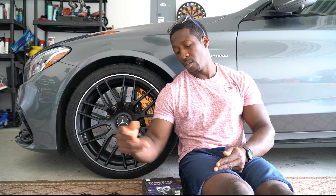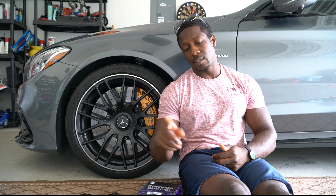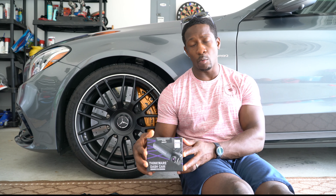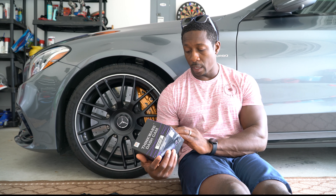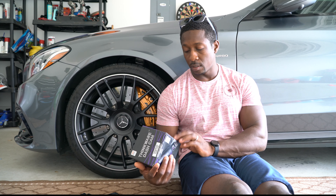We got a review for you — check it out. This right here is the brand new Thinkware Q800 Pro. I'm gonna be bringing you some nice footage off this camera. We're gonna get that thing mounted up in this 2018 C63 AMG S — let me get it right.